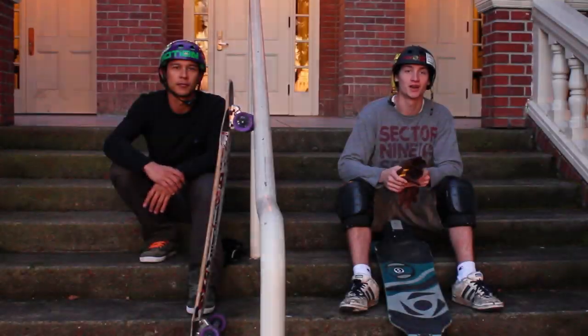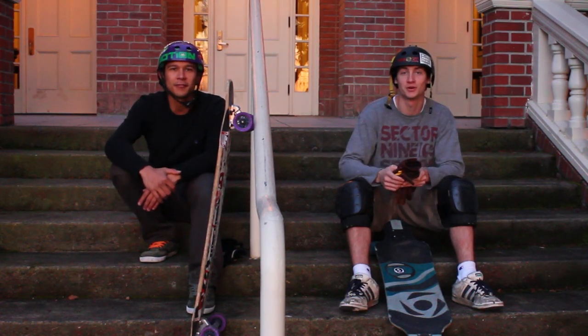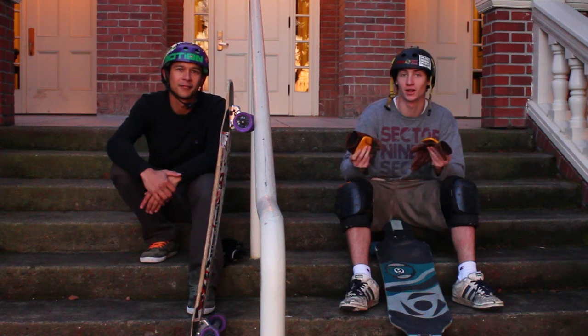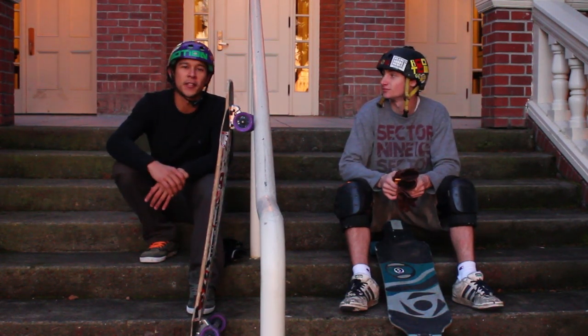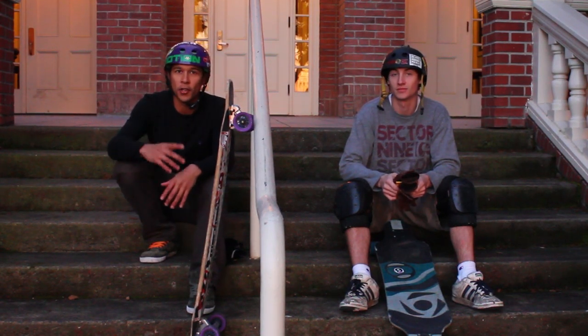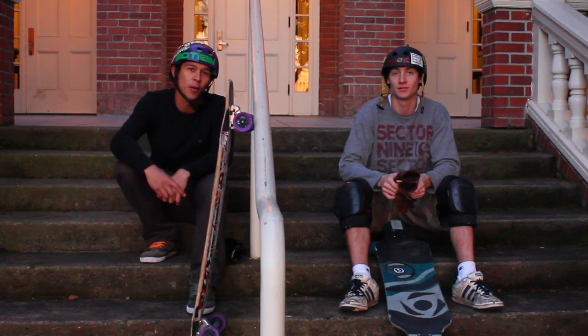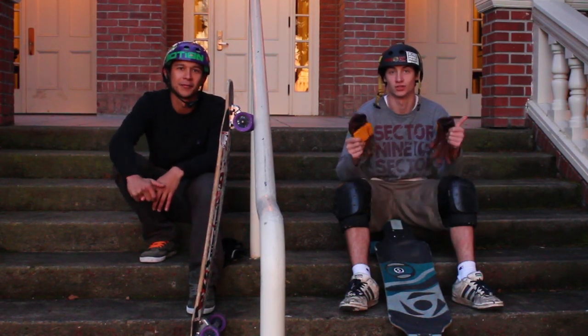This is Ross Drucker here signing off with Ethan Koshard at Motion Board Shop. I want to remind you to always ride safe, wear your helmets, wear your gloves, and ride within your limits. If you guys have any questions or concerns, visit us at MotionBoardShop.com and hit us up on the live chat, or visit our Facebook page — Motion Board Shop. Take it easy guys, we'll see you next time.